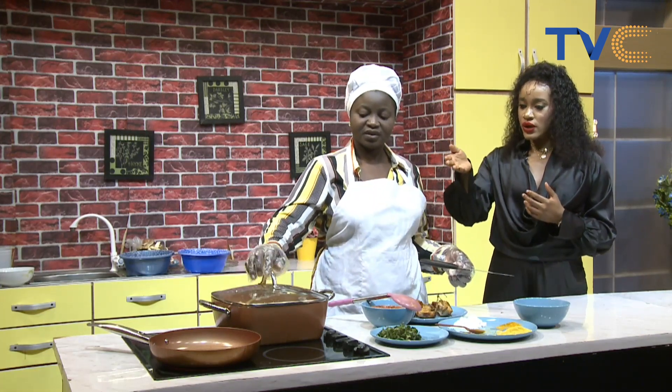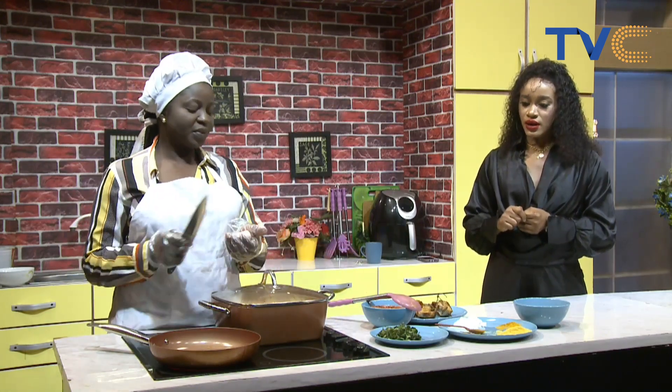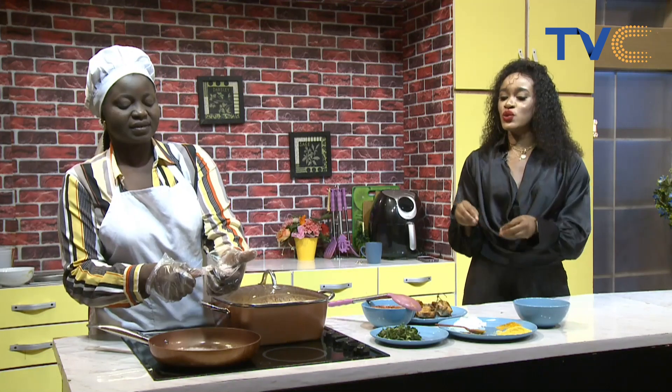Now we're about to make our sauce. We already have a little oil in the saucepan. We're adding onions — our onions. After that I'll add the pepper. So once the onions are in, we stir-fry them a bit, then we add our blended pepper and our seasoning. After that we allow it to cook for some time before adding the fish — so the fish goes into the sauce.